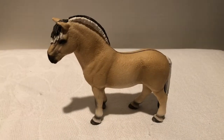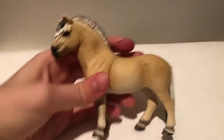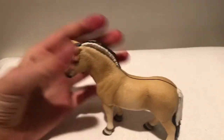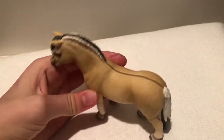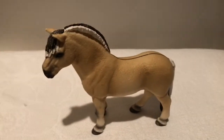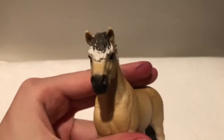The last horse is this super cute Fjord Stallion. I really recommend him just because he's so cute and so chunky and he has so much detail to him. I honestly think he's so worth it. Just look at that face.